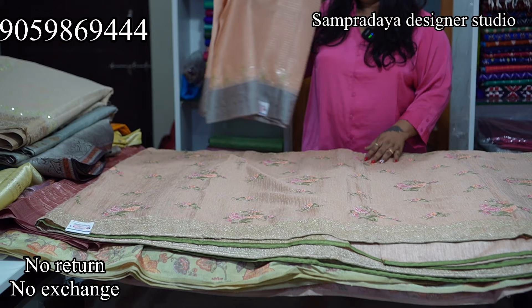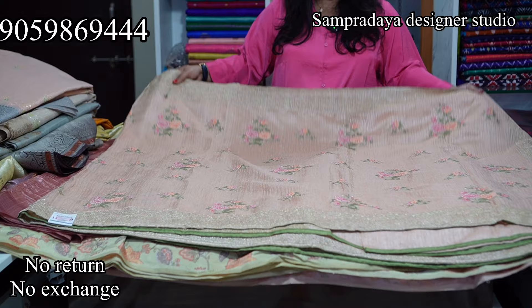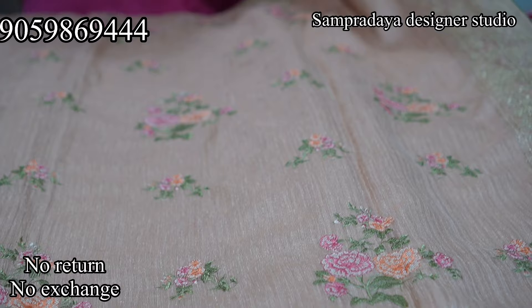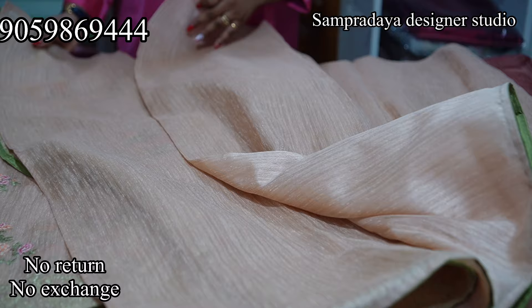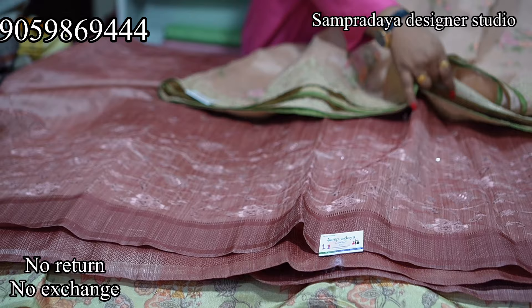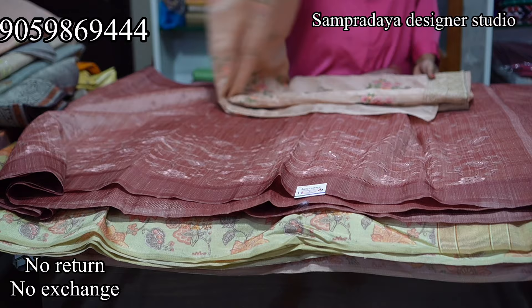Next is a peach colour semi jute saree — the first machine embroidery saree with piping on all sides. It is complete machine embroidery with a same handloom blouse and running blouse. The pleats area is half-covered and the shoulder and pallu part is full embroidery. The price is Rs.3,580 with 50% off and free shipping all over India.